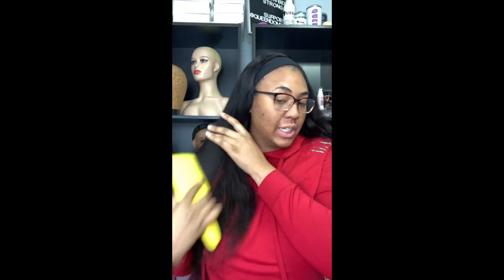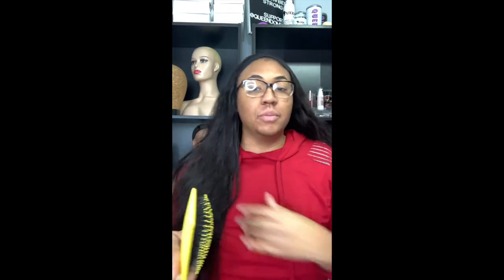This wig actually had some tangles in it because I didn't detangle it when I washed it — I kind of just did a quick wash. But once I got it together with this brush and really detangled it well, I'm going to push all this hair to the back because it is quite a bit of hair and it's pretty long.